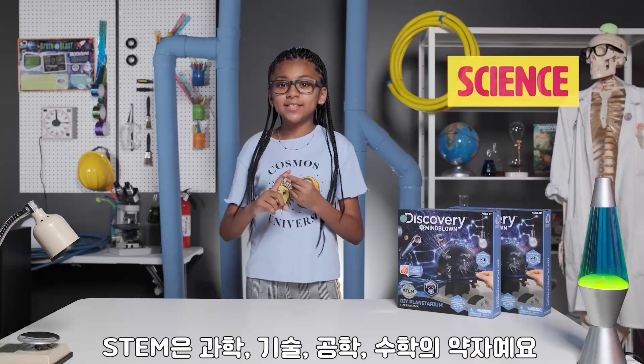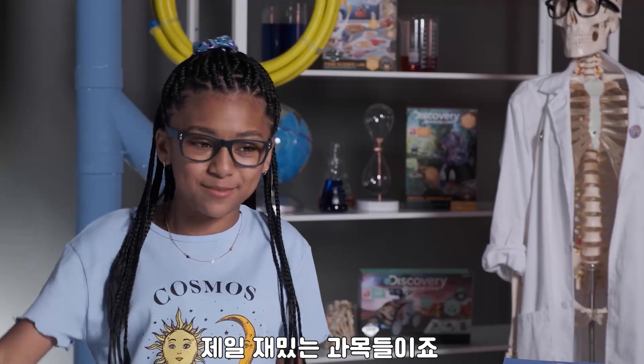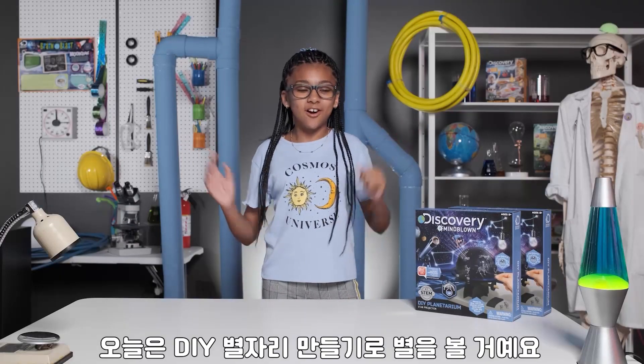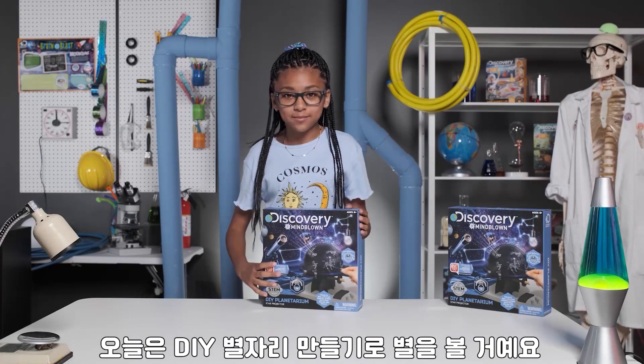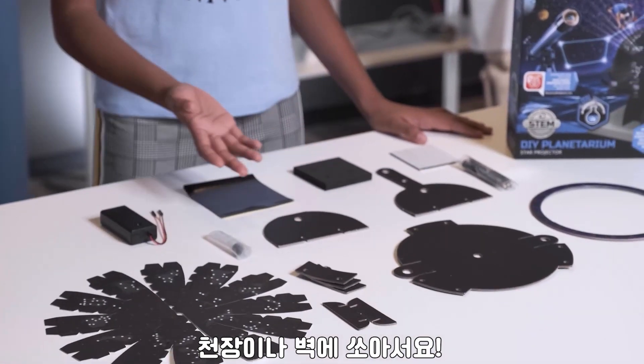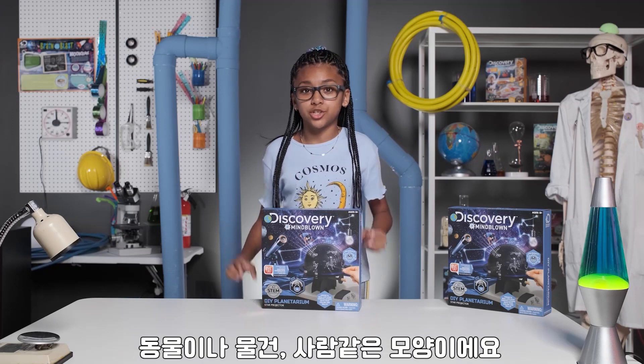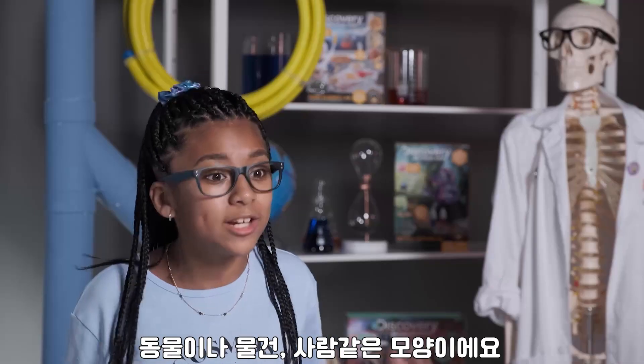STEM stands for science, technology, engineering, and math — four of our favorite subjects. Today, we're seeing stars with the DIY Planetarium. This cool projector casts 12 zodiac constellations on your ceilings or walls. Constellations are groupings of stars said to look like certain animals, objects, or even people.